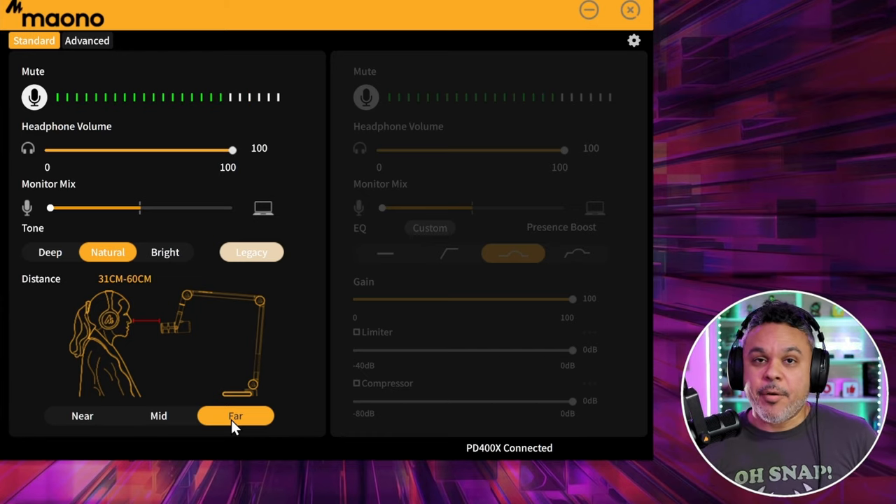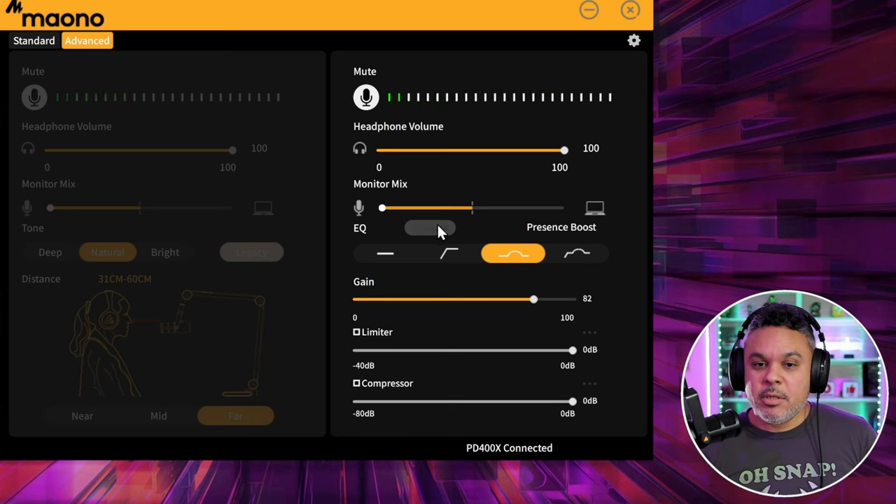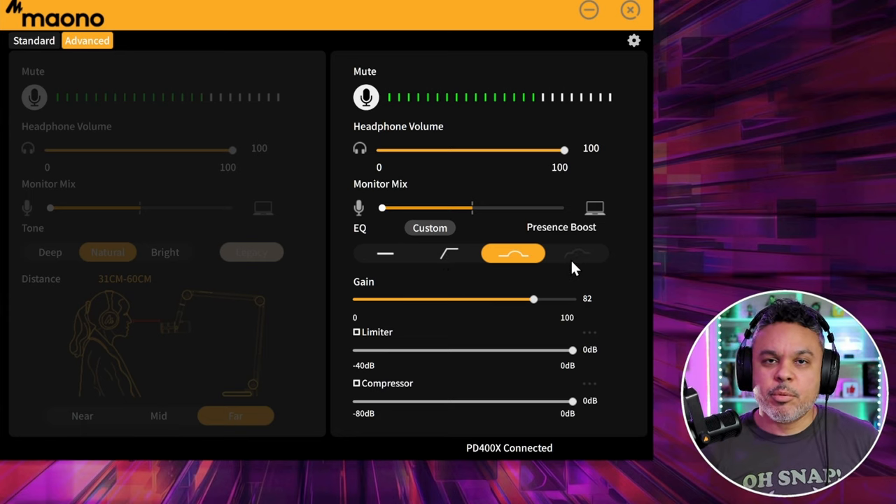In advanced mode there are several other options aside from the top options — which are the same as in standard. Going down, we have an EQ mode. There are EQ presets along the bottom — this symbol is probably flat, then high-pass filter, presence boost, and high-pass filter with presence boost.